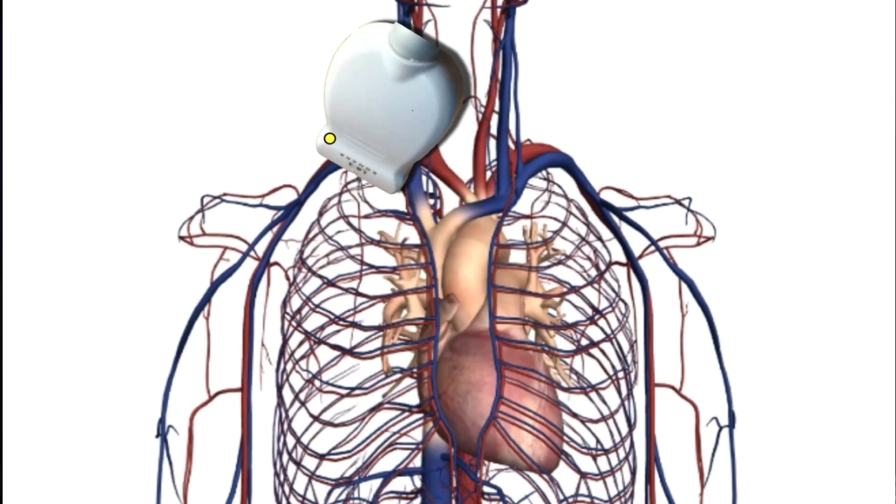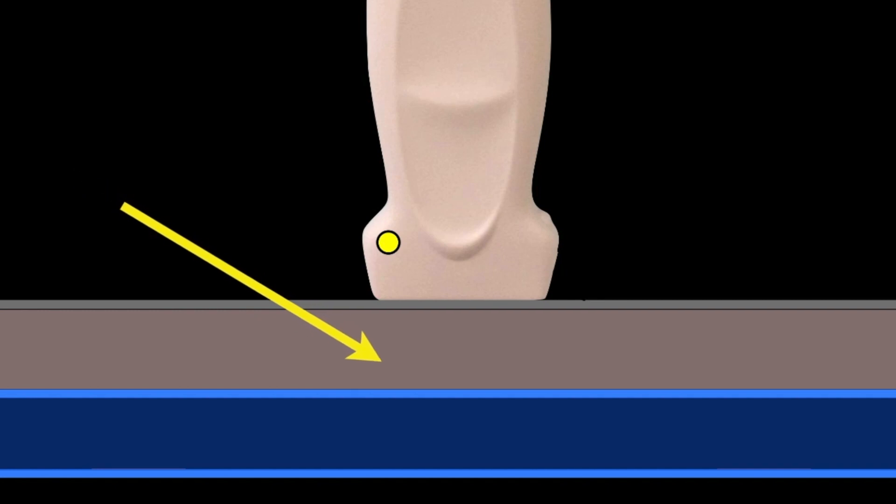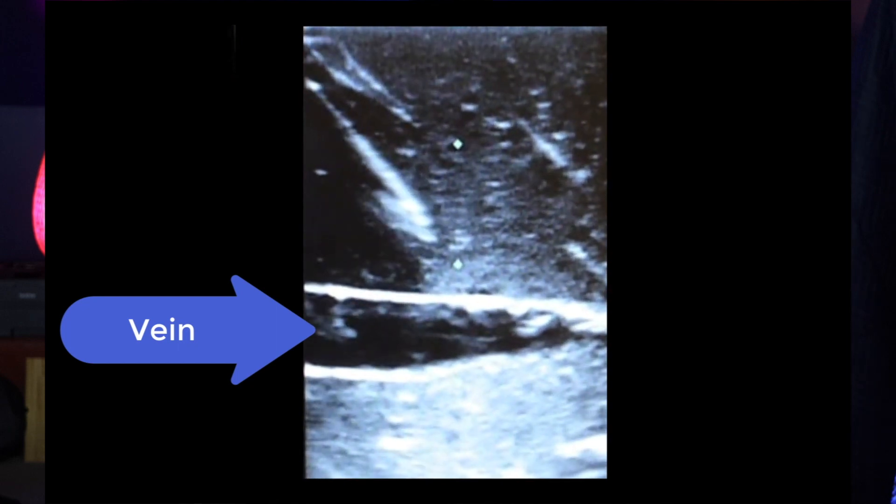No matter how good you are at following a needle stepwise to its target in short axis, you can never be sure you're looking at the needle tip and not the shaft. With the IJ, if you backwall the vein you just pull back and continue. If you backwall the subclavian vein, you cause a pneumothorax — exactly the complication you're trying to avoid. Rotate the probe 90 degrees and cannulate in the long axis. I have never and never will cannulate this in short axis, because in long axis you can see the entire tip and shaft entering the vessel, greatly reducing the chance of backwalling and pneumothorax.